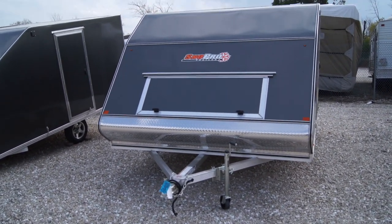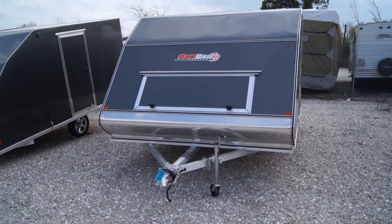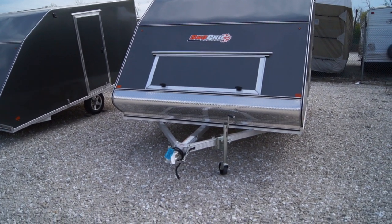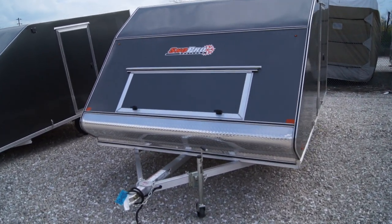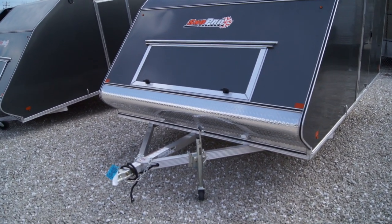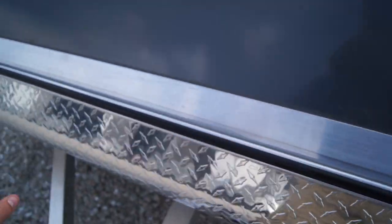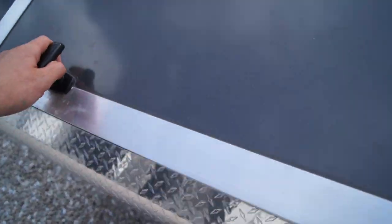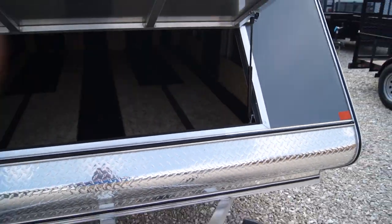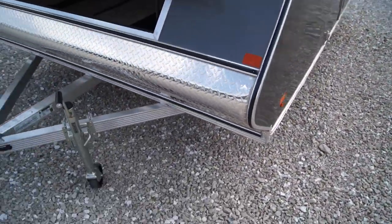This particular unit, as well as all of our stock units this year, are going to be pretty decked out with options, including our extreme weather package, which I will talk about later. This particular unit here is going to be a charcoal gray. We're going to have up here our front access door — pop this open — with a gas prop for that door.